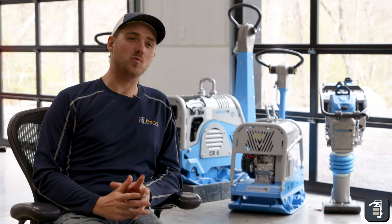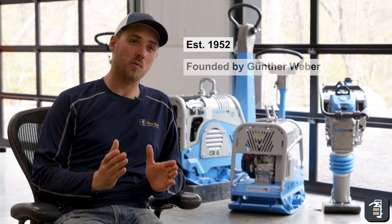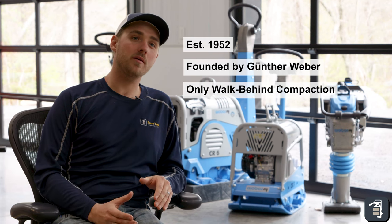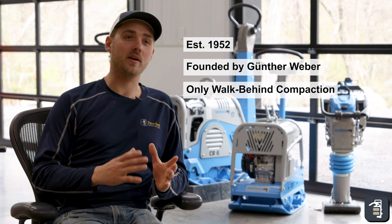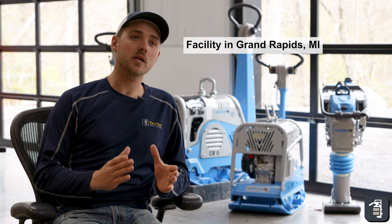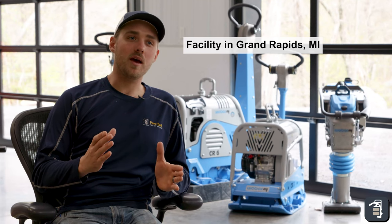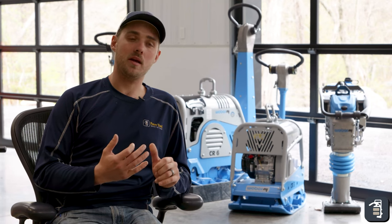We want to give a lot of credit to Weber and their great accomplishments. They've been in business since 1952, started with Gunther Weber, and have solely concentrated on walk-behind compaction equipment for the past 72 years. Think about the time they've had to perfect that equipment, work on it, and re-engineer it — they've really done an extremely good job. They also have a facility in Grand Rapids, Michigan, so getting parts and pieces is quick service. They have about 90% of that material in stock and ready to go, and as a contractor, I know how important it is to have access to parts and great customer service.